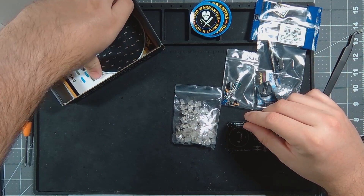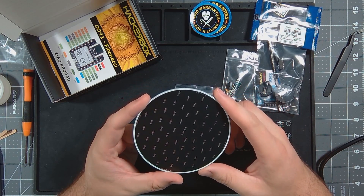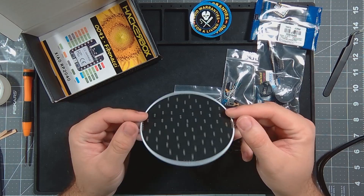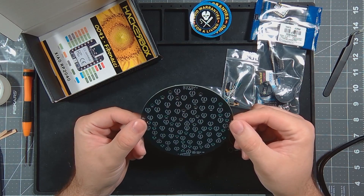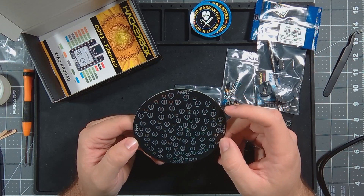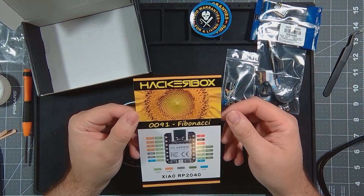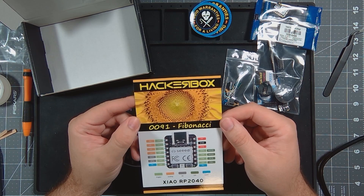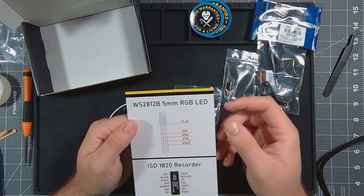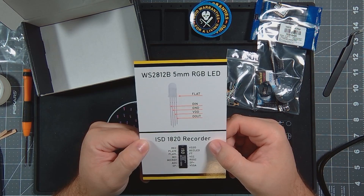And the Fibonacci custom PCB — from reading the ad, which I'll show you in just a minute — will also be able to be turned into a badge. I should be getting those parts in before too long. There's a bunch of surface mount components. Let's look at the card for this month: Fibonacci 0091 features the Seed Studio RP2040, five millimeter LEDs, and the ISD1820 recorder.